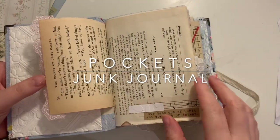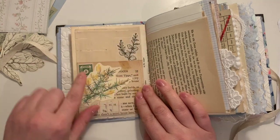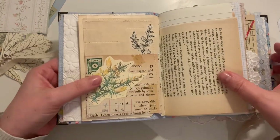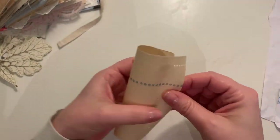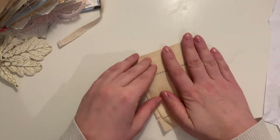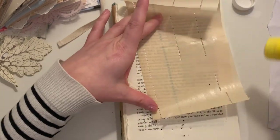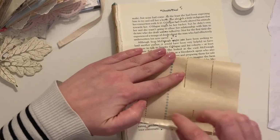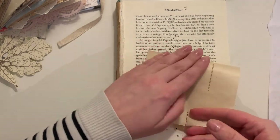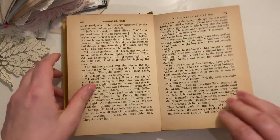Hi everyone, it's Lindsay. I'm going to show you how to make these pockets. These are really simple pockets, and I find it's the simpler things I do for my journal that I either don't show or just forget about because I just do them. I think sometimes I overcomplicate things, so I'm going to show you something really simple today, which is this pocket.